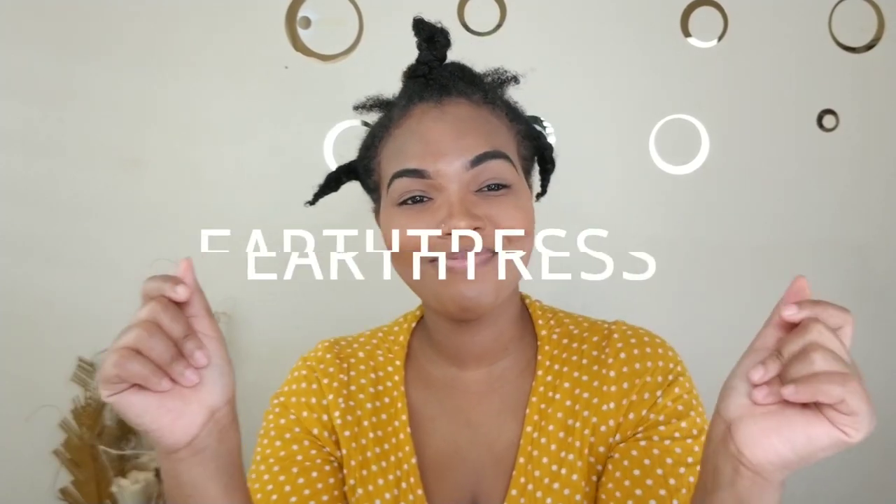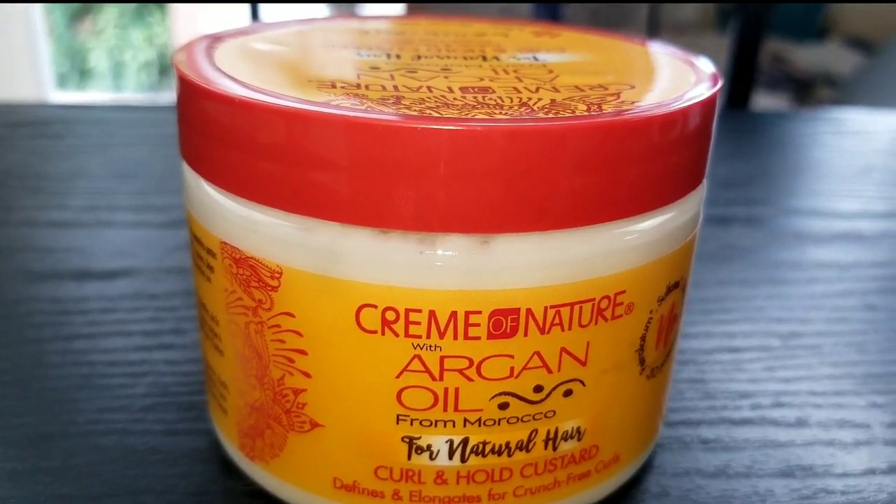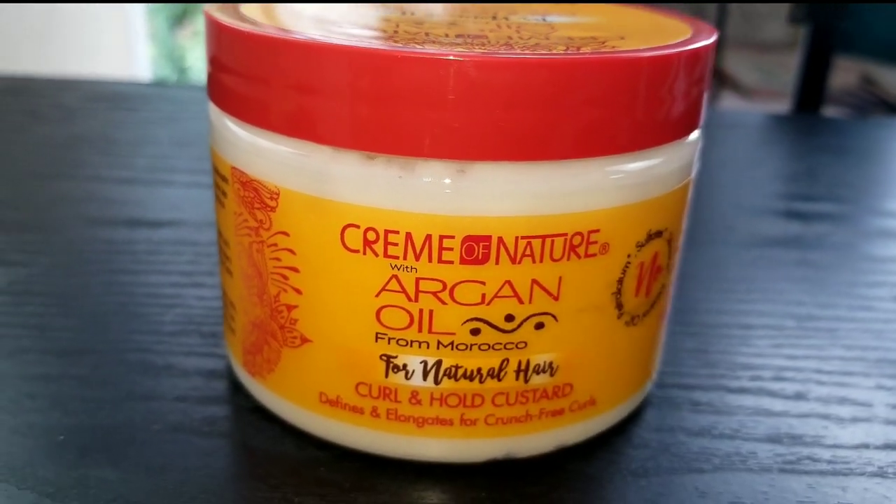Hey lovelies, welcome back to my channel! If you're new here, hi, hello, how are you? My name is Earthress, thanks so much for being here. Today I'm about to review a product.